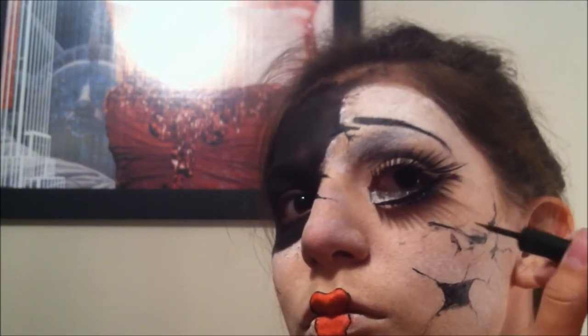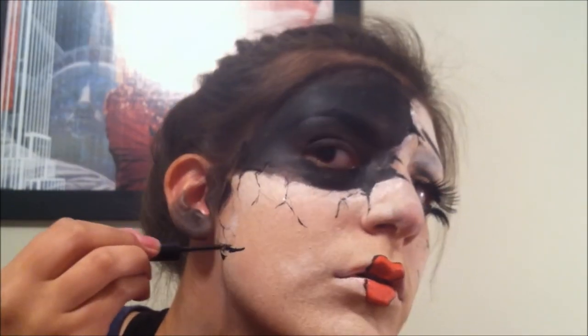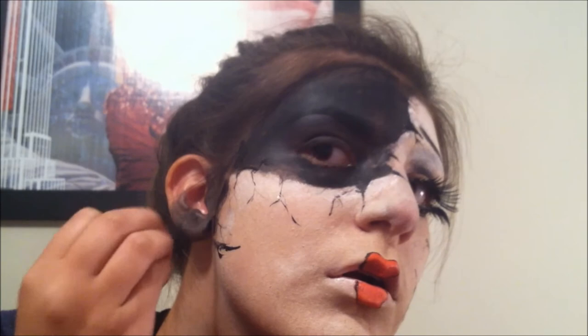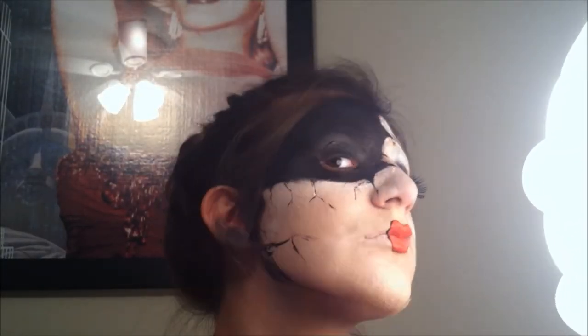You can do it darker and lighter in some places, like I did, or dark on all of the cracks, or light on all of them — it's your choice. And once you're done doing all of your cracks and you're pleased with them, just add a little bit of detail on all of your face, and you're done! Add the contact, and you're done.